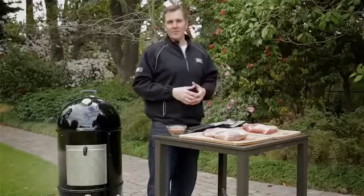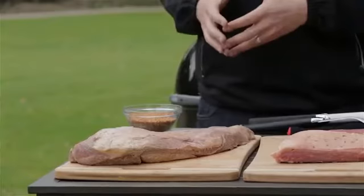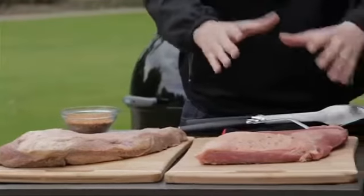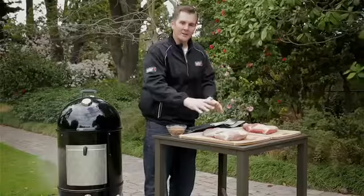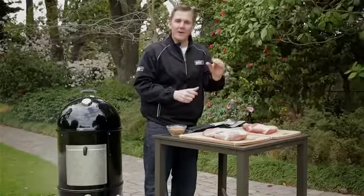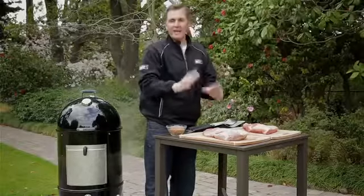Now here we have two different types of beef brisket. We have our packer or point cut which is about 13 to 15 pounds. We also have a flat which is going to be about 5 to 8 pounds. I personally love using the packer cuts because they have a real nice fat cap on them which is going to melt over time, give this brisket great flavor and keep it moist.